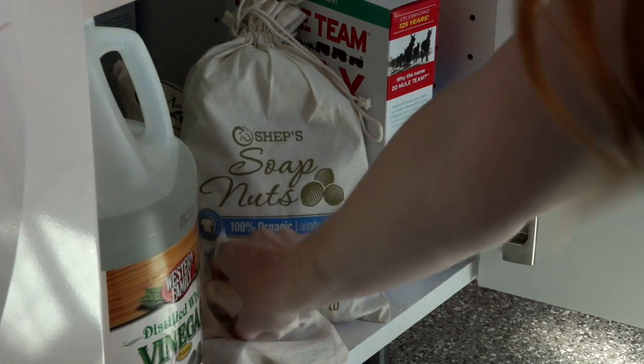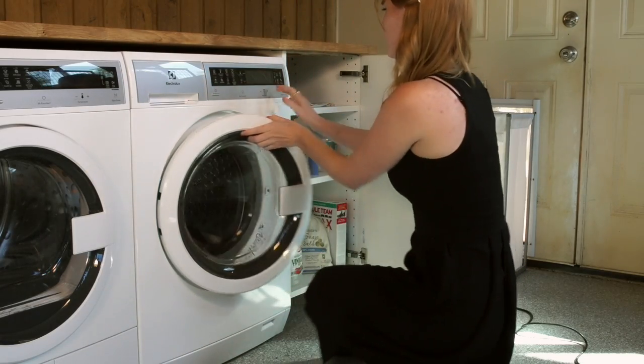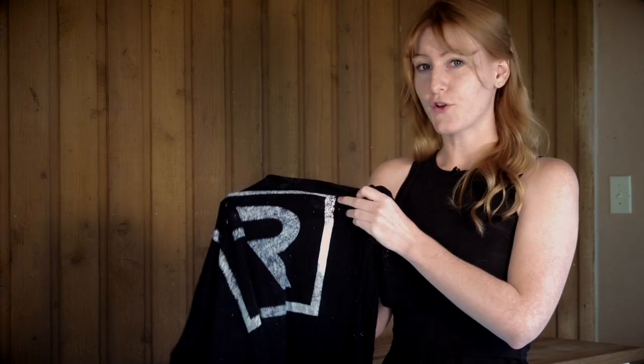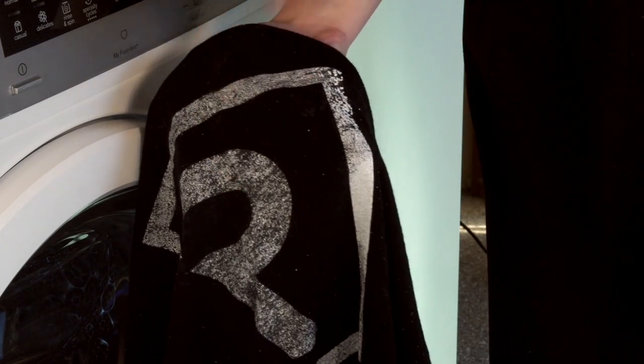Your customer will be doing the same exact thing, so a wash test will give you confidence that your customer receives a professional print. If you've noticed pieces of your image fading or completely washing out, like this, you have under-cured by not making enough contact or not reaching a high enough temperature.